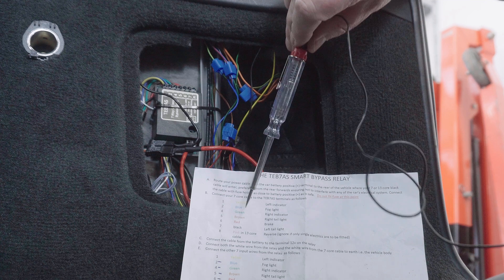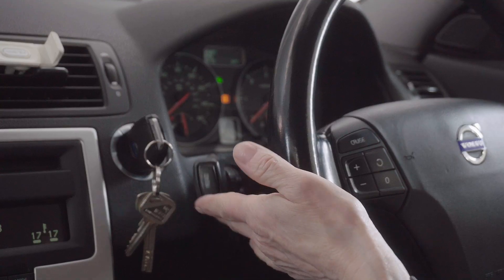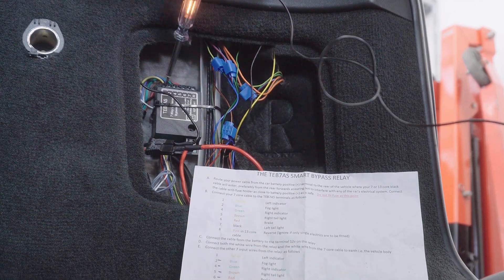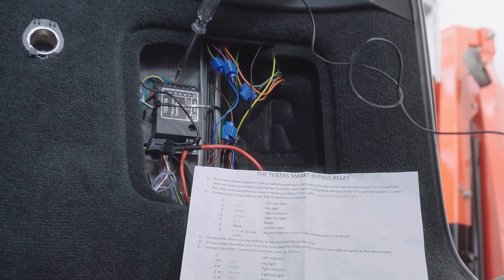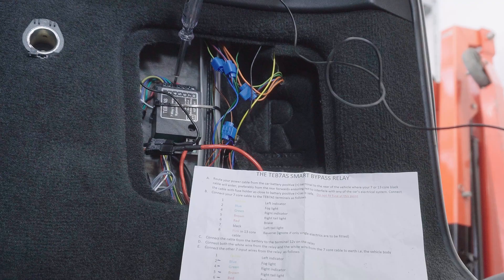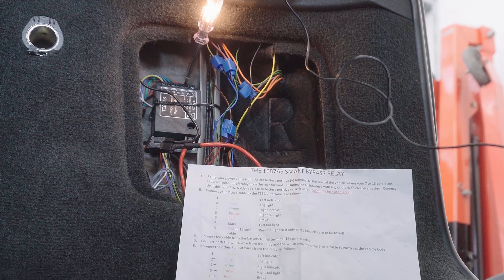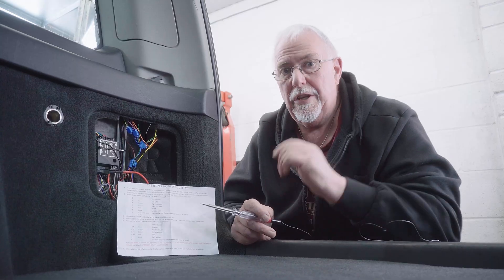Next I'll check the left hand indicator — the yellow, number one. Indicate left — I can hear the relay ticking. Indicate left again — that little chirrup at the start is when you've actually got a socket on it, it will beep; it's a safety feature. The right indicator is the green one, number four — indicate right, and that one's working fine. The red one is the brake, number six — press the brakes, on, off, on, off. I'm confident all these wires are working.